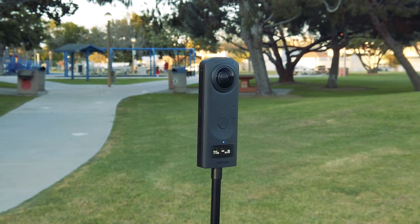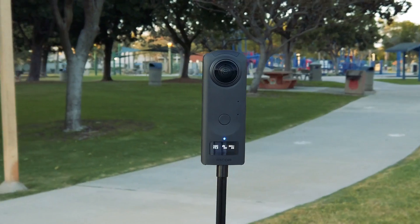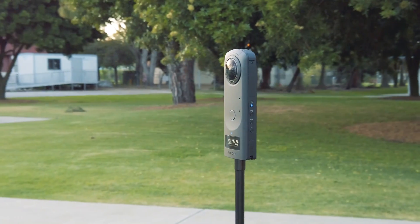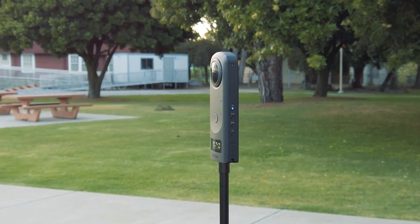Is this the best virtual tour camera of 2019? This is a hands-on test of the Ricoh Theta Z1, which features the largest sensors of any prosumer or consumer 360 camera.